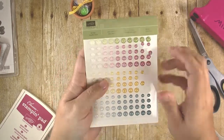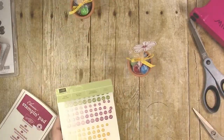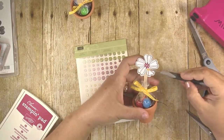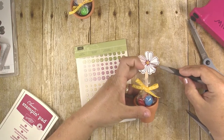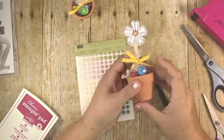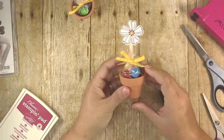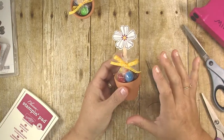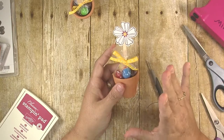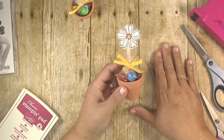The only other thing you want to do is put a center in your flower to give it some bling. I'm using glitter enamel dots — they're new from Stampin' Up in the new catalog — and I'm using the yellow ones to match the ribbon. I just use a paper piercing tool to pick one up; it makes it easy to place it exactly where you want it, right in the center. And that's all there is to it! I made a ton of these for my daughter's party guests in about an hour and they all loved them. I have links to all the supplies in the description box below. If you enjoyed this video, please subscribe to my channel and give it a thumbs up — thank you so much for watching, have a great day!